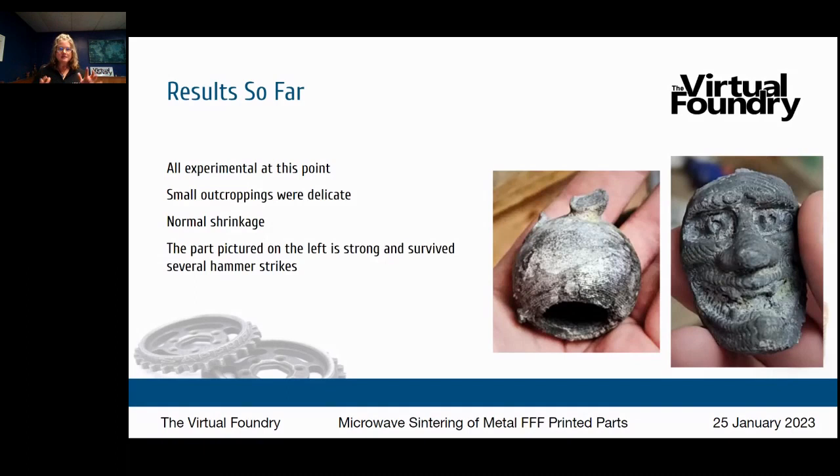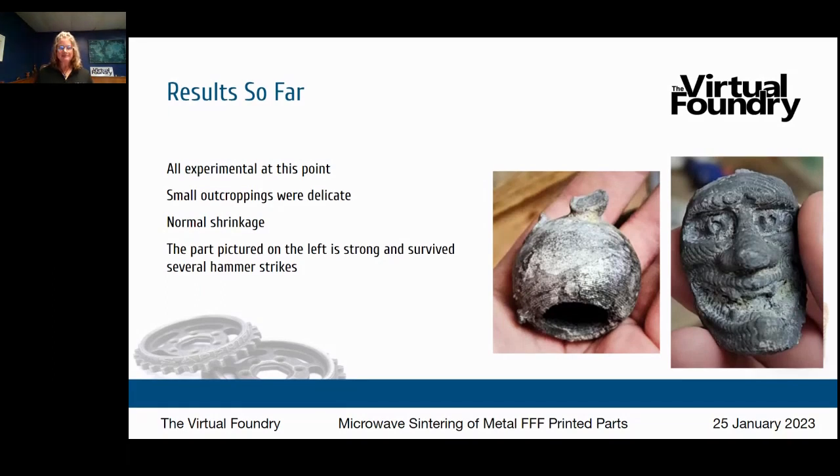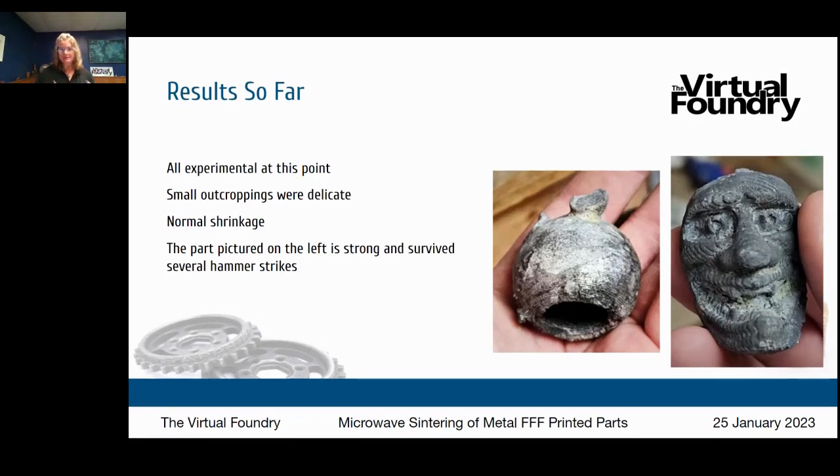You can see a couple of results — these pieces are both aluminum. The small outcroppings on these parts were delicate. They did go through a normal shrinkage process, which applies to microwave sintering just as it does to standard kiln sintering. The part on the left is strong — he could hit it with a hammer and it survived. As he gains more experience and knowledge, he's getting better and better results. We also have another partner innovator who worked the microwave sintering process with copper and got some really cool initial results.